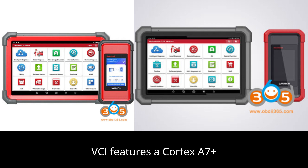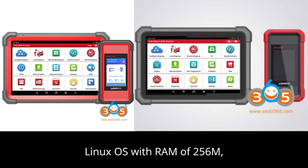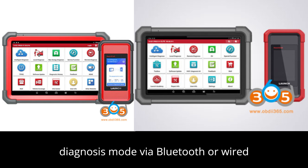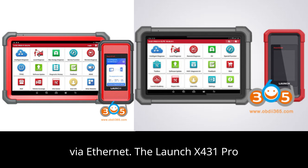The VCI features a Cortex-A7 Plus Cortex-M7 processor and runs on Linux OS, with 256MB RAM and 8GB storage, and a 3.5-inch touchscreen. The VCI allows for local diagnosis mode via Bluetooth or wired connections, and remote diagnosis mode via Ethernet.